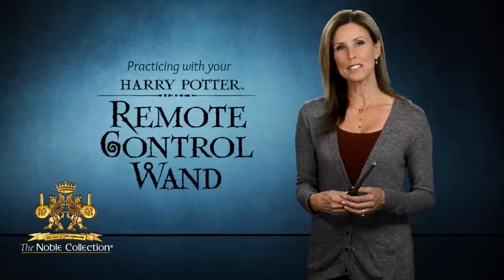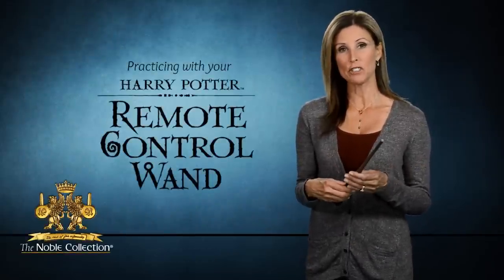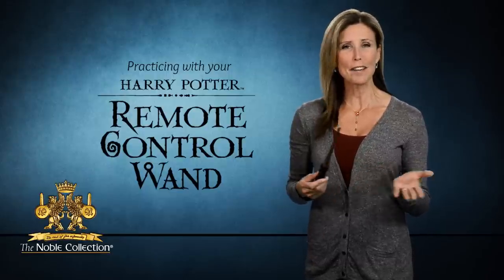If you look on the inside cover of the wand box, it will tell you how many pulses and flashes are for each gesture. This way you know you're performing it correctly. And remember, have fun practicing!